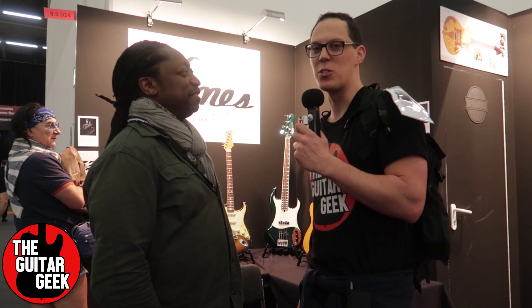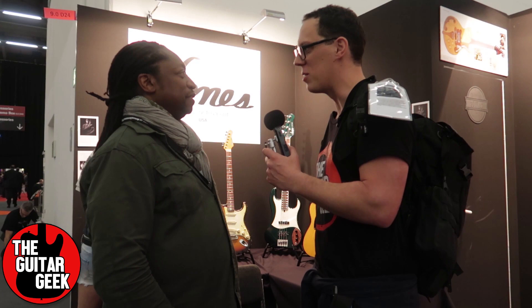Hello, I'm The Guitar Geek and I'm here with Darryl from Jones Musical Instruments. Hi Darryl, very nice to meet you. Real pleasure to meet you. Thank you. Please tell us something about your beautiful instruments.